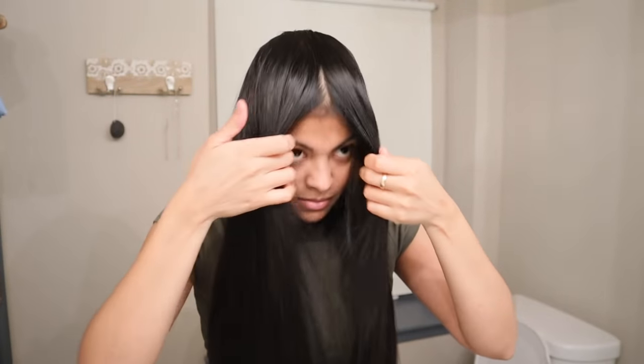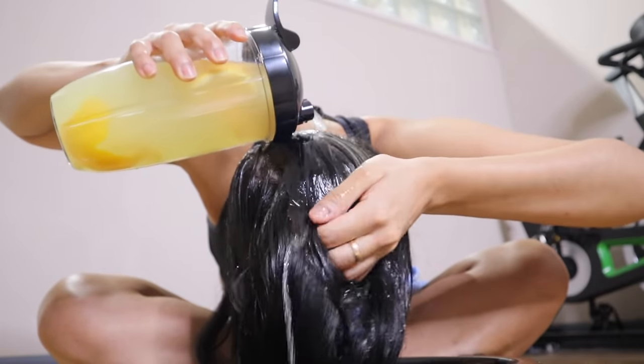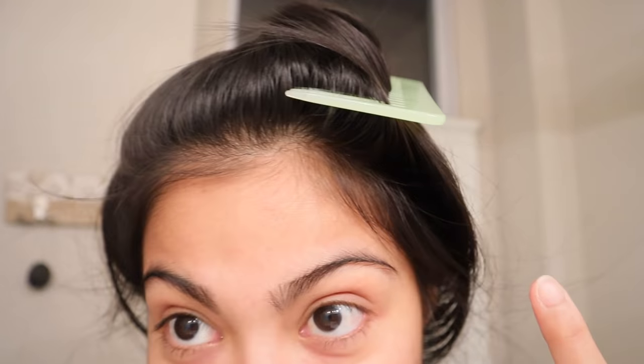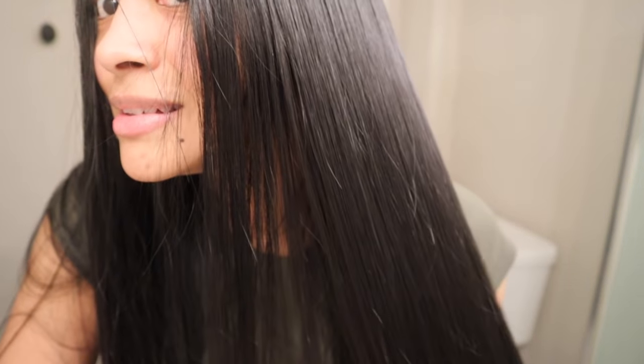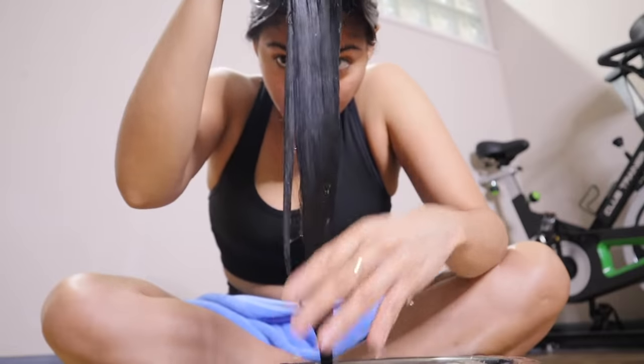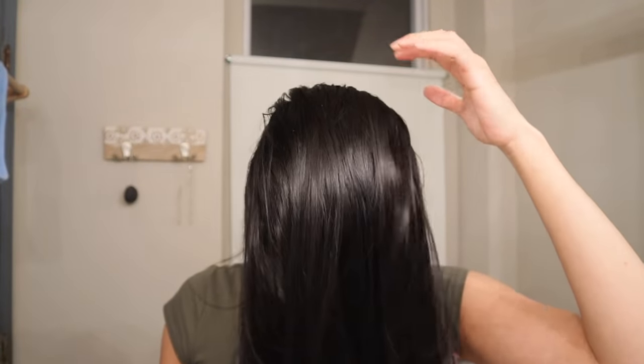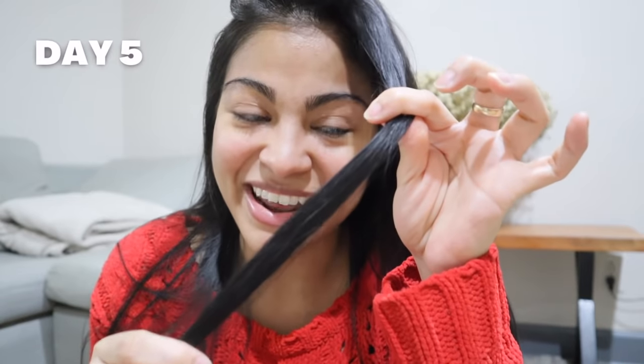I feel like I'm wearing a wig right now — this does not feel like my regular hair. It looks so shiny. It feels like rice water has doubled the amount of hair that I had when I started. This little piece of hair right now feels like my ponytail from last week.